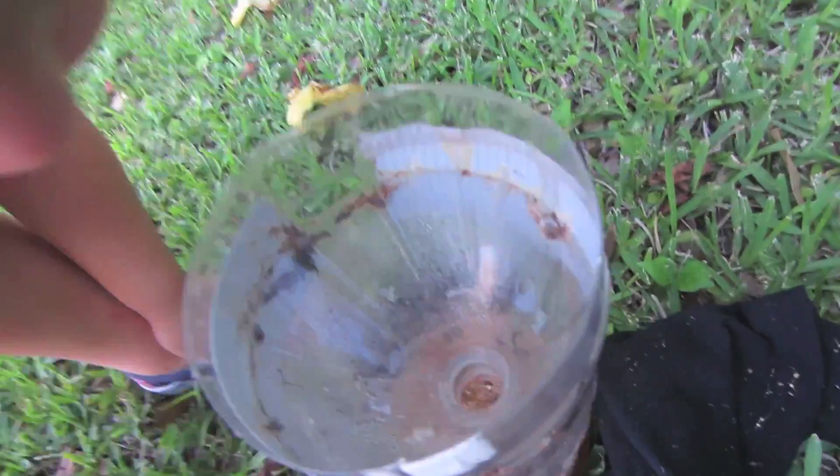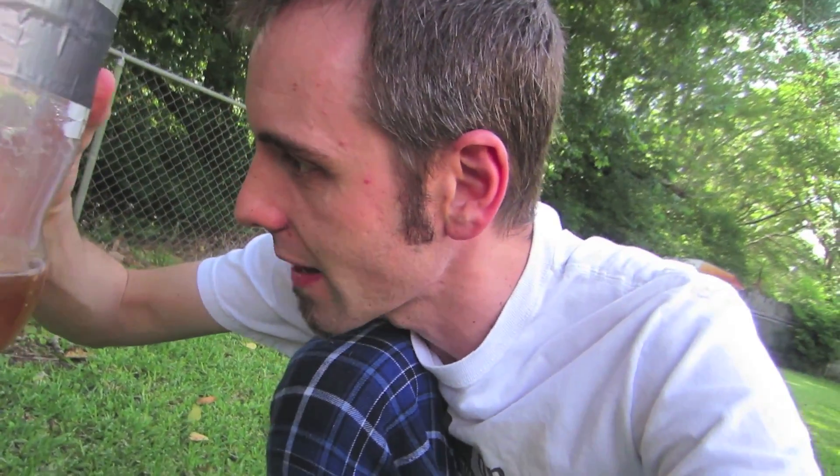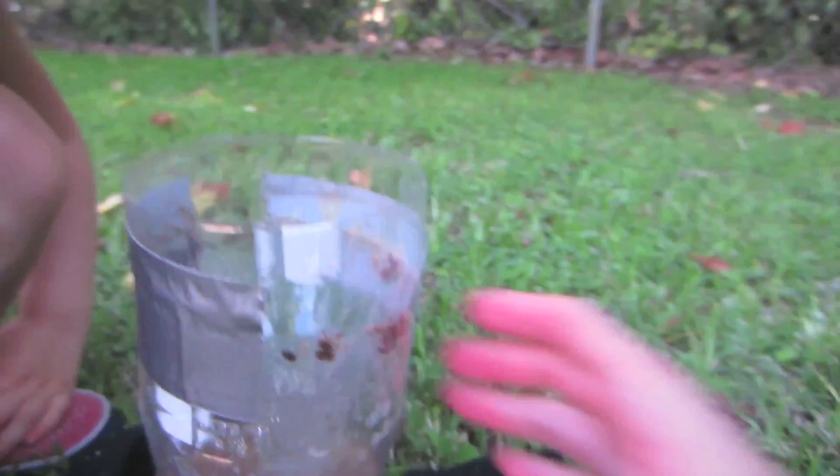Checking the mosquito trap again — it's got bubbles in it. The bubbles are definitely new. I don't know what I did differently this time that created the bubbles. If it's attracting any flies though, I don't see anything. It definitely stinks though. We'll leave it out there a few more days.